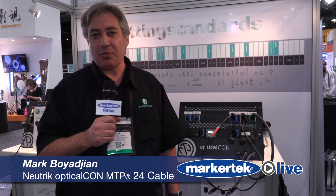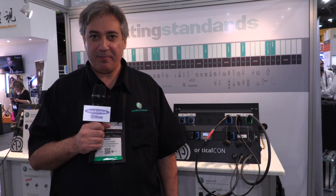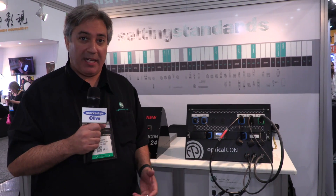Hi, I'm Mark Boyajian with Neutrik USA. Welcome to the 2017 NAB Show. At the Neutrik booth this year, we are featuring our Optical Con line.